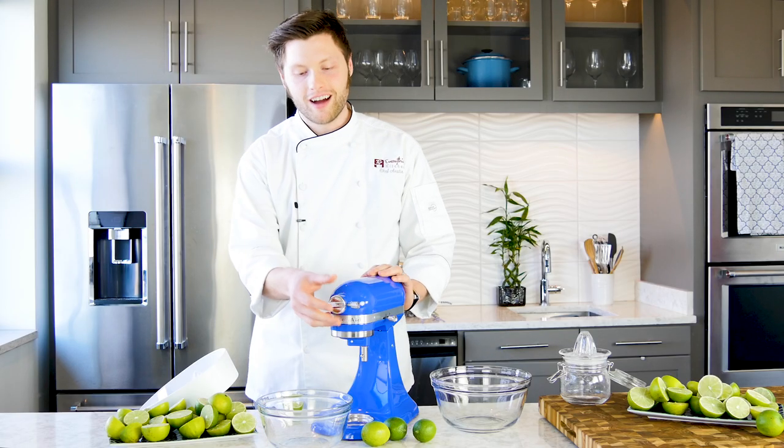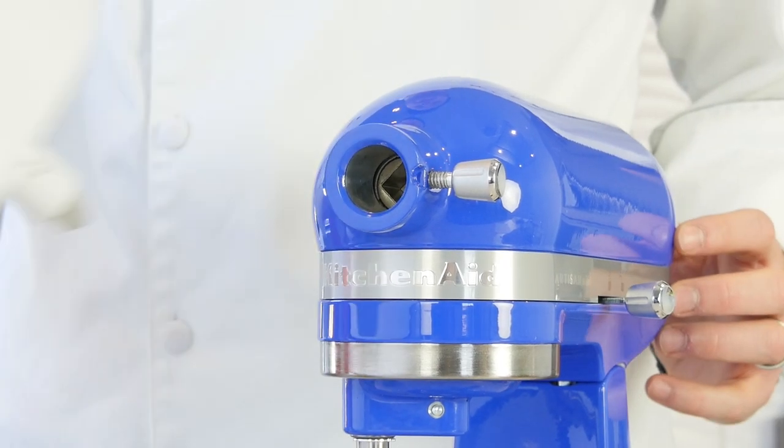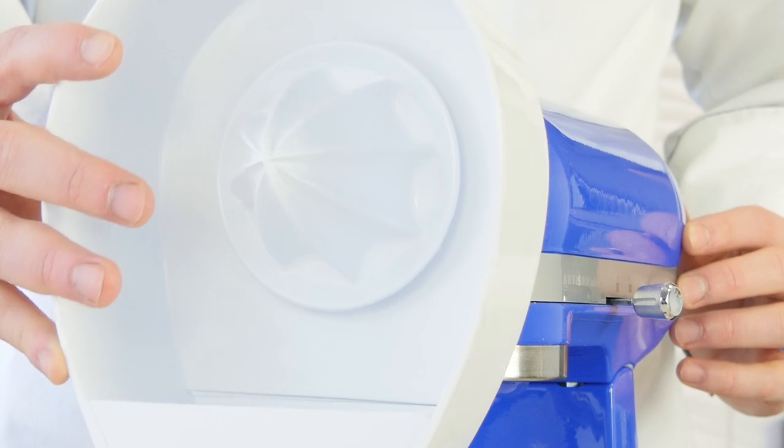KitchenAid is more than a mixer. Underneath this silver cap is the attachment hub, and we're going to turn our mixer into a high-powered citrus juicer.